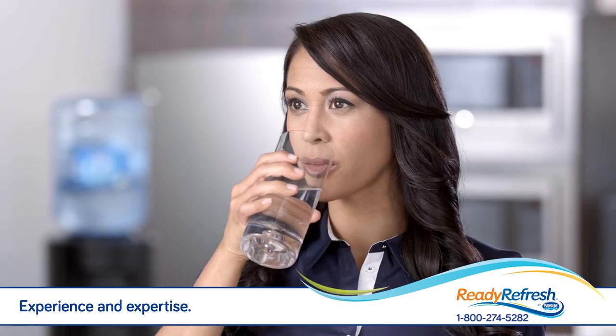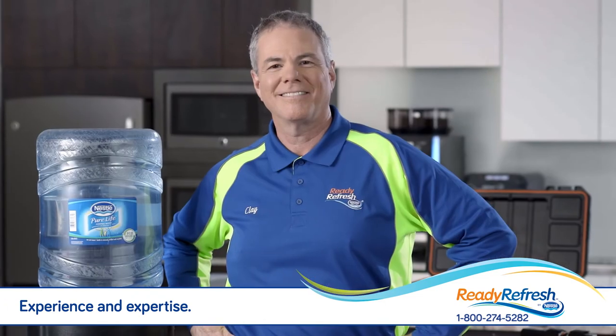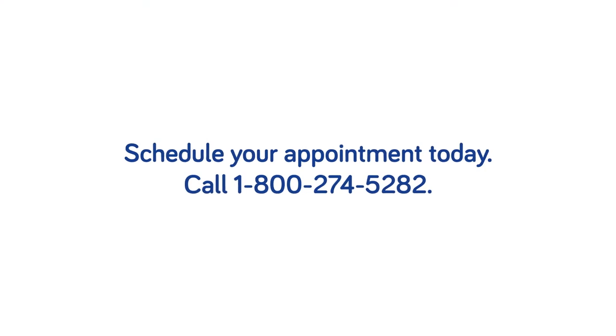So rest easy with professional cleaning service by ReadyRefresh. Your water dispenser is in expert hands. Schedule your appointment today.